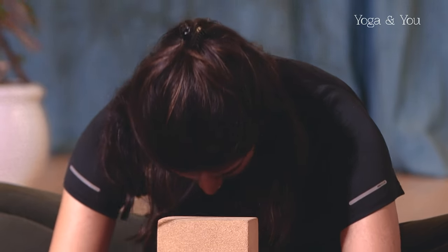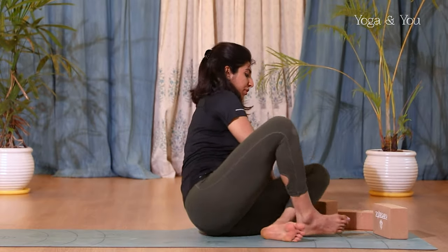As you inhale, very gently roll up. The next one you're going to do is a similar posture but lying down — supta baddha konasana. So lie down comfortably.